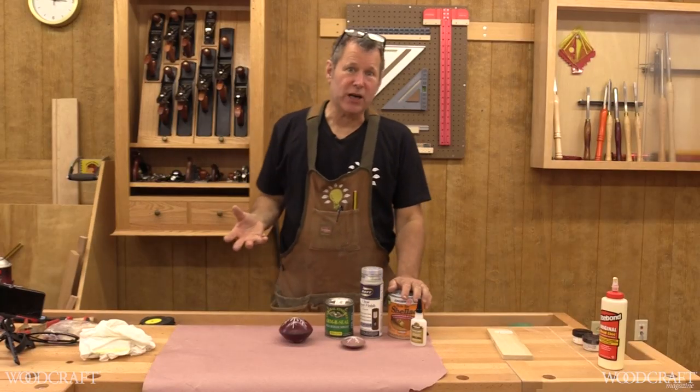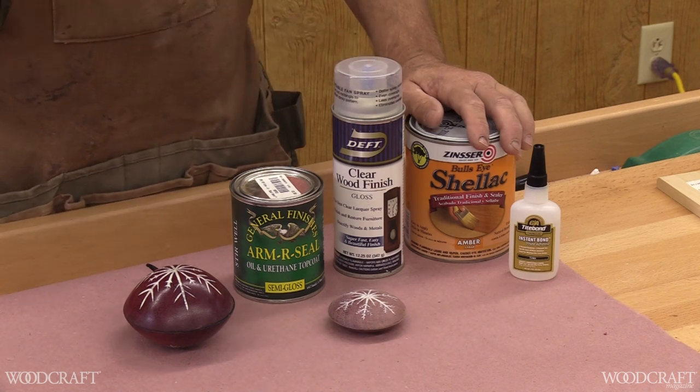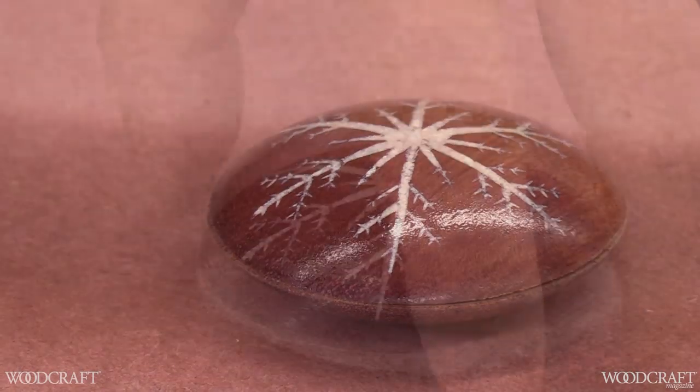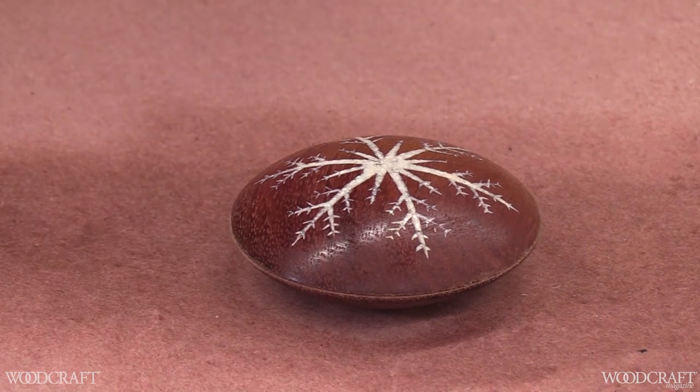To complete your project, apply the finish of your choice — you can use CA glue, shellac, lacquer, oil, whatever you like. I like to use lacquer since it's a little quicker. Apply a second coat and you're good.